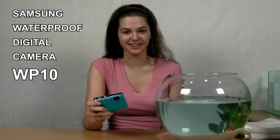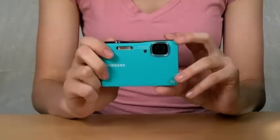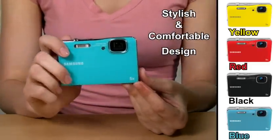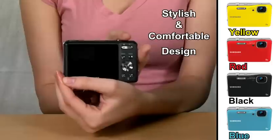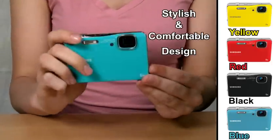Hi, I'm Stacy. I'm here to introduce the new WP10 digital camera from Samsung. This waterproof camera has a very compact and slim design unlike usual waterproof cameras. Bright color, shiny texture, and the stylish vibe to the camera. The rounded metallic finish makes the camera look more sophisticated.